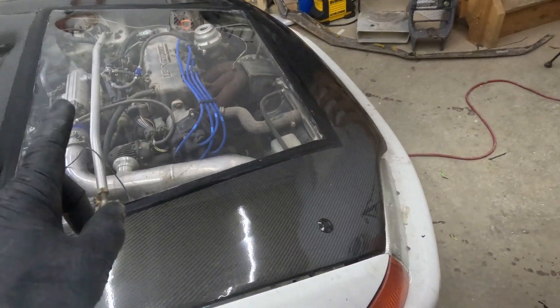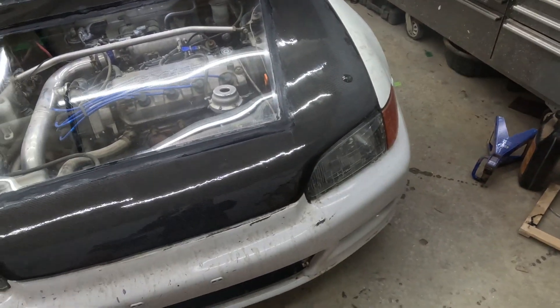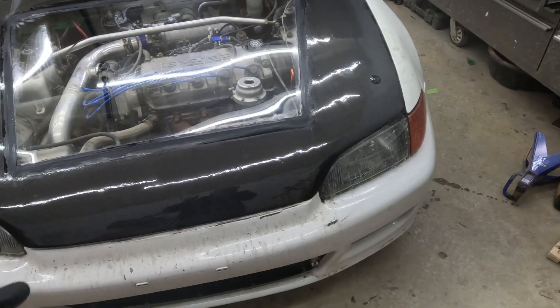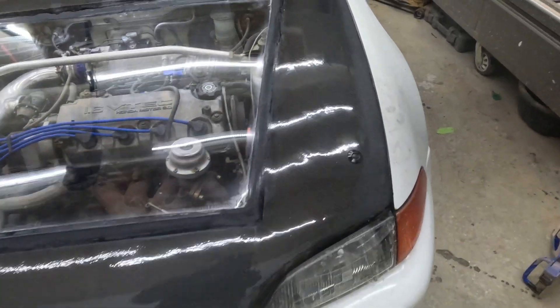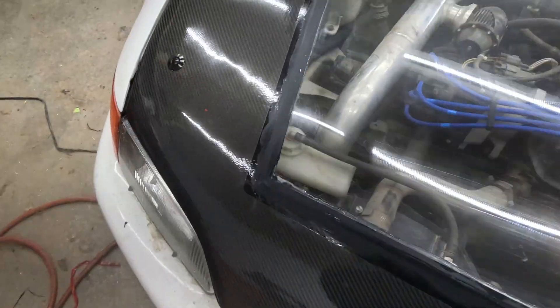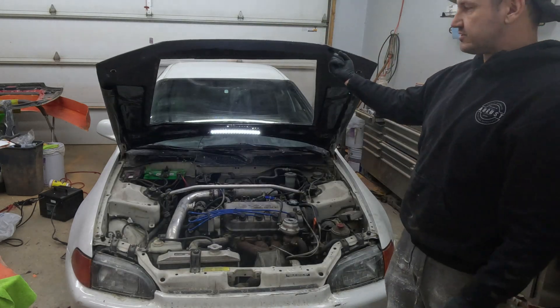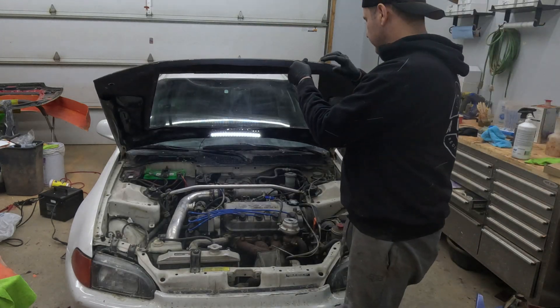This new hood with the polycarbonate window is 17 pounds — 17! I don't know how much the stock hood weighs since I don't have one, but I'll let you guys know if I get my hands on one. I put these little push buttons on here so the hood opens easily. 17 pounds — one finger, completely effortless. There's the light I put in there.